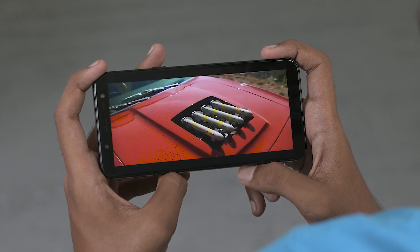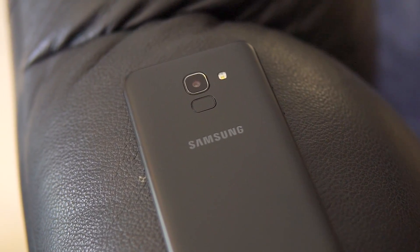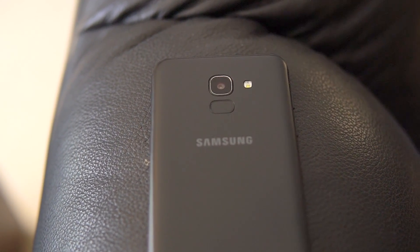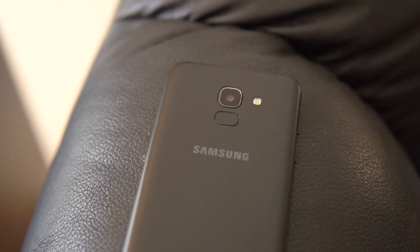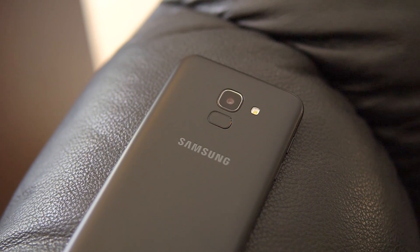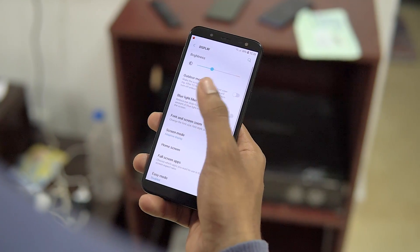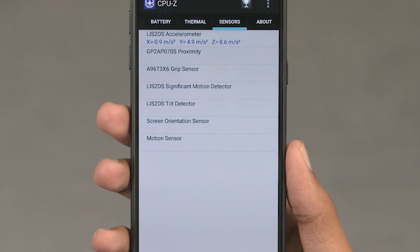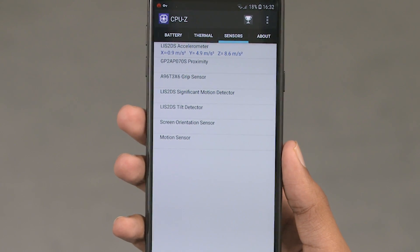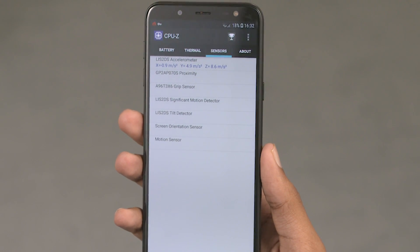Moving on, we have 3GB of RAM with 32GB of onboard storage. There is also a 4GB/64GB variant available. Covering all this we have a 3000mAh battery. One thing worth mentioning is Samsung's sensor selection — in true Samsung fashion, they've released a device in 2018 that doesn't have an ambient light sensor. There are just so many sensors missing that I'll throw up a screenshot showing what is available.